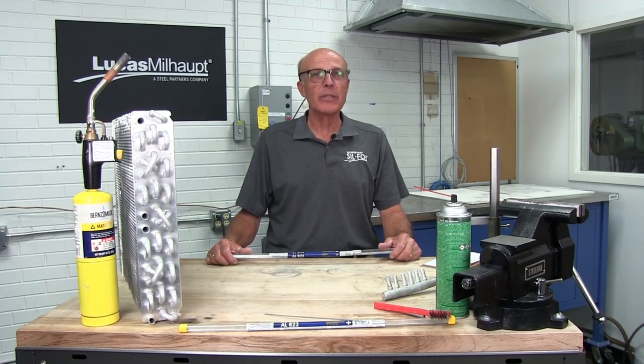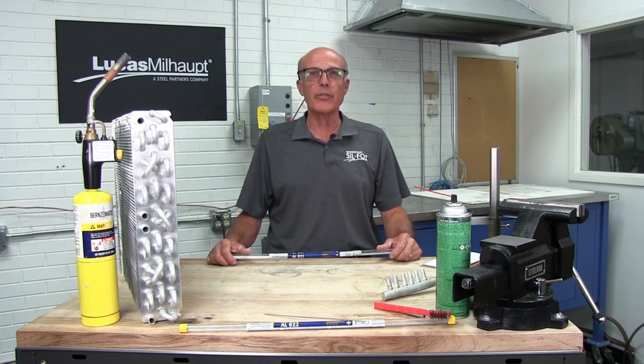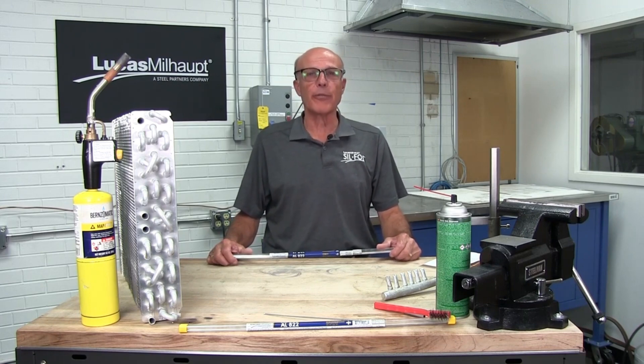Hello, I'm Bob Christon with Lucas Millhop, North America's largest supplier of both brazing and soldering alloys and fluxes. I've been instructing contractors in the field for 11 years now on brazing techniques. Previously, I was a refrigeration contractor for 35 years and a refrigeration instructor at a community college for 11.